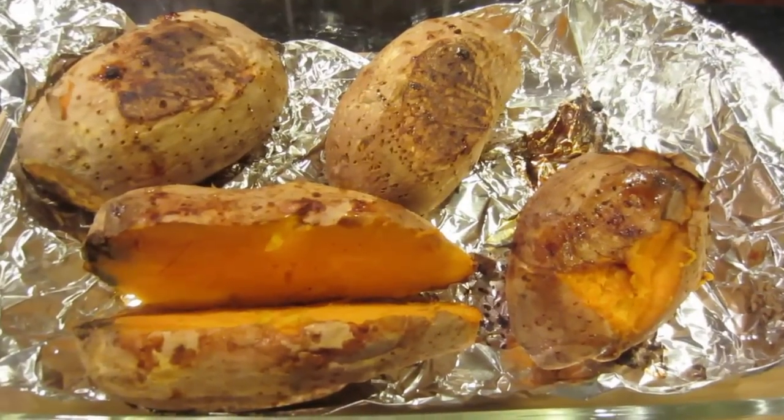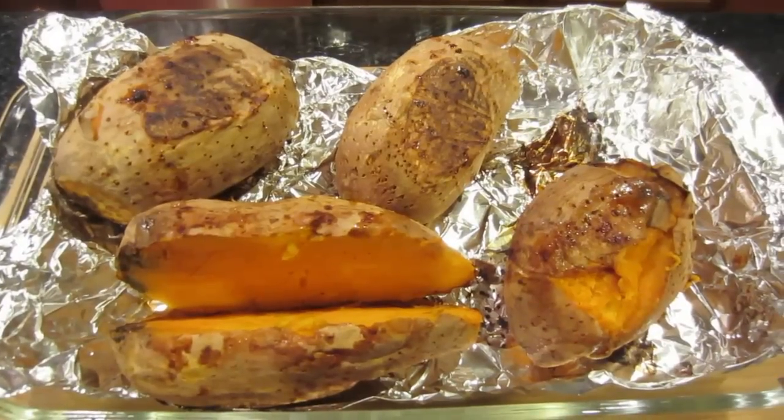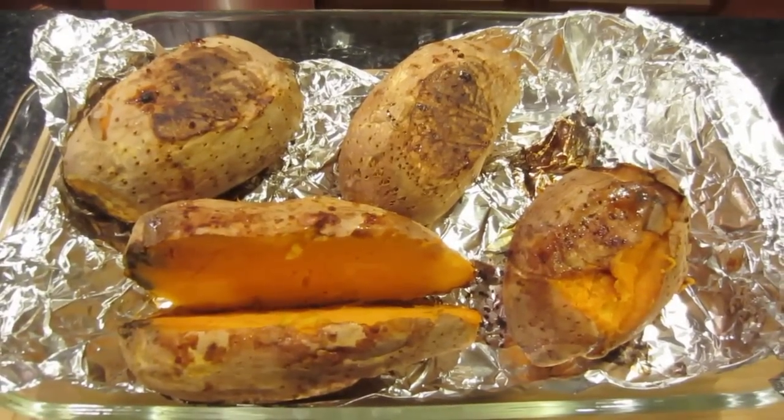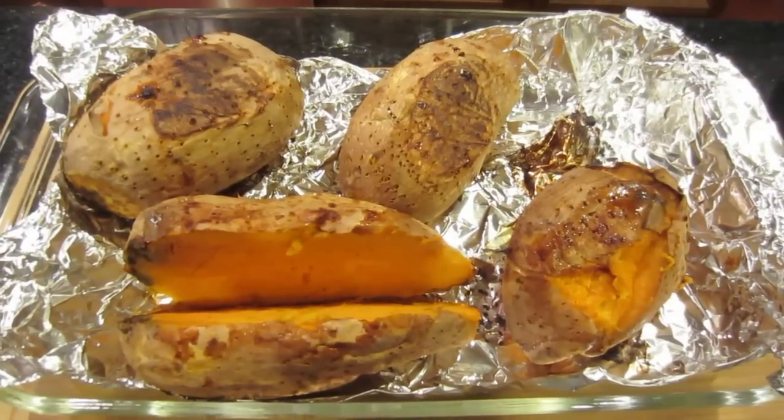I did eat the smaller potatoes and tried different things. I put coconut oil and cinnamon in one half, and then I also tried coconut oil, salt and pepper, and then butter, salt and pepper — and they were just amazing.